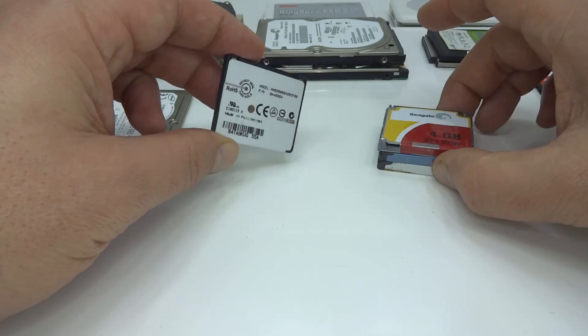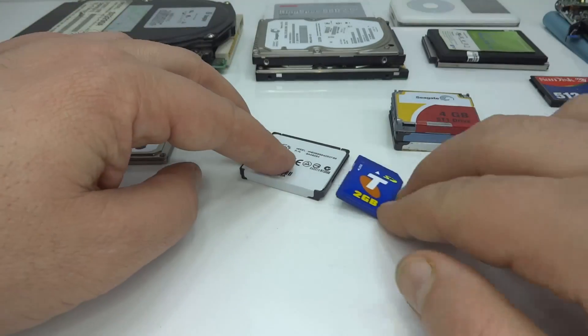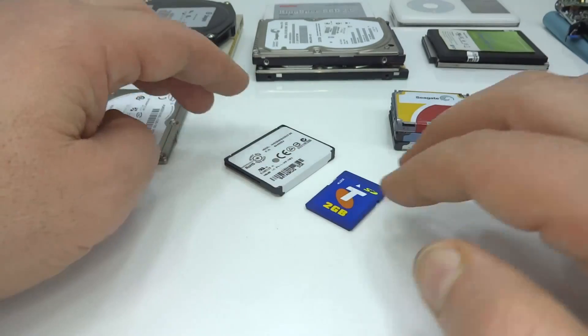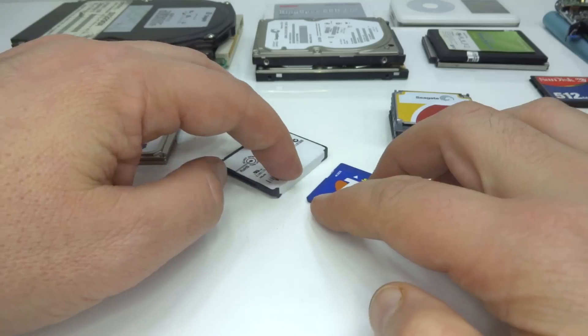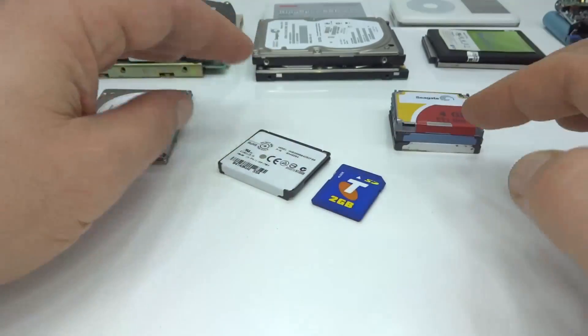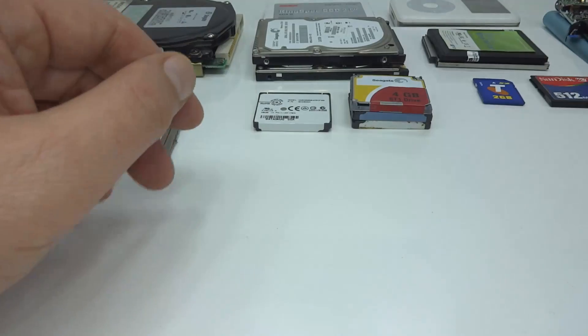And that was the micro drive — the second smallest hard drive ever made. If we compare it to a full-size SD card, we can see it is really quite a small drive. But it's not the smallest. There is a smaller one, and we can have a look at one of those today.